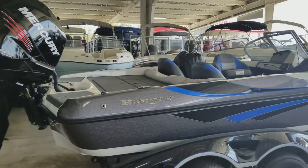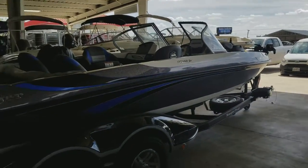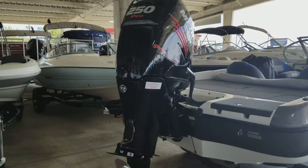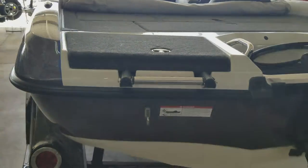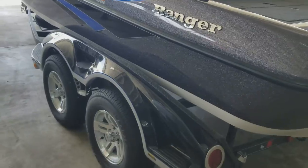Ranger 212 Riata. The Mercury 250 Verado on the back is the four-stroke. We've got the stainless steel boarding ladder and tandem trailer.